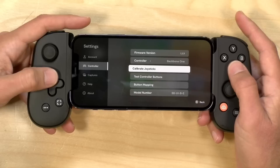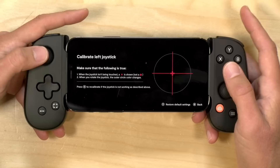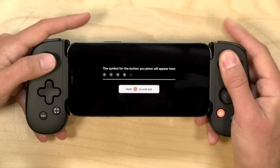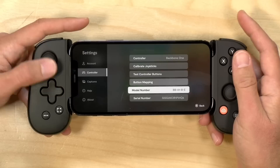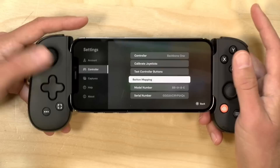There are configuration options in the settings as well. If you're concerned your controllers might be getting drifty, there's a calibration option — you can do a quick diagnosis of your analog sticks, and if they're drifting you can recalibrate them. You can also test your buttons, which is pretty cool and very Switch-like in implementation. You can map buttons, though you have to do that through the iOS interface — the app gives you instructions for where to go in iOS Settings to complete that.